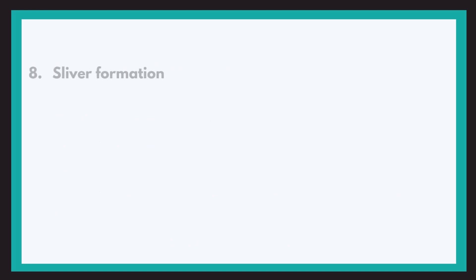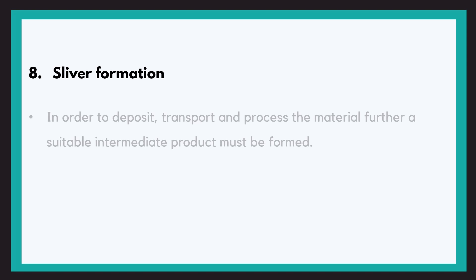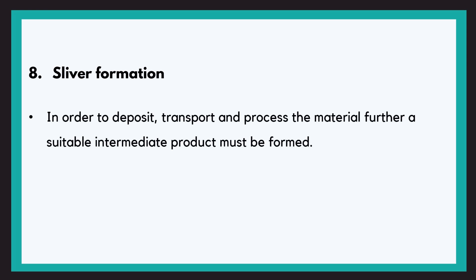The last objective of a carding machine is the formation of sliver. To transport and process the material further, a suitable product needs to be formed, and that product is sliver. If you have seen the spinning overview video, you will already know what a sliver is.